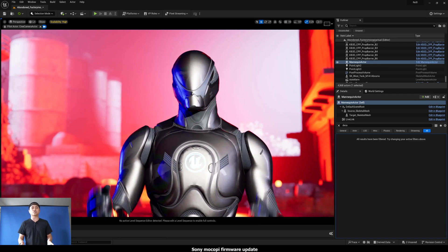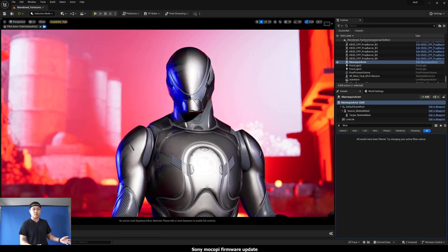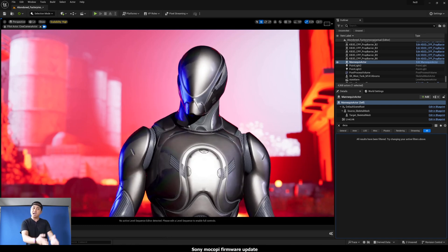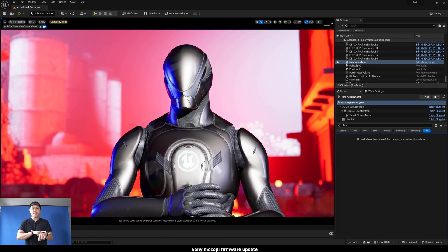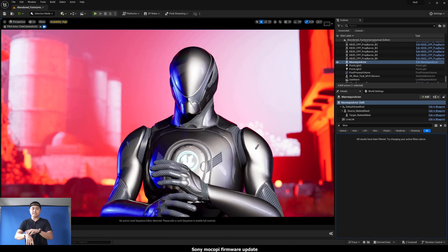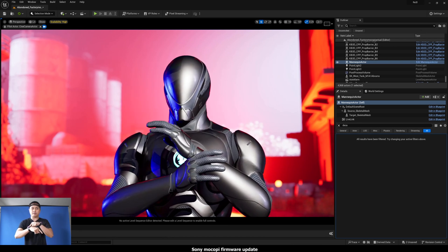Now if you watched my live stream when the Sony MoCopi first came out, I had to reset my position using the iPhone. But now you can reset both your pose and position in the space using just the wrist button. Freaking awesome stuff.